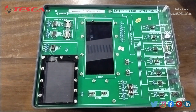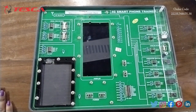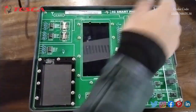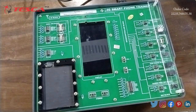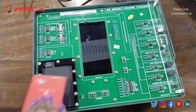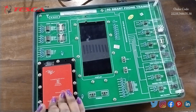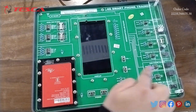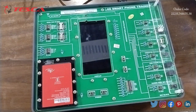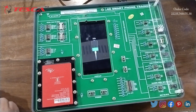Now we will start experiment three: the working of the 4G smartphone trainer. To understand the working, we will follow the procedure step by step. First, we will connect the apparatus to the AC supply. After that we will connect the SIM in the SIM slot. Then we will put all fault switches FS SW1 to FS SW13 at the ON position. We will switch on the apparatus and press and hold the power button key until the mobile phone switches on.